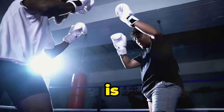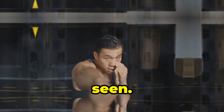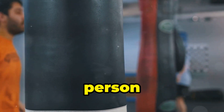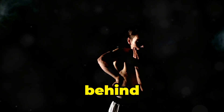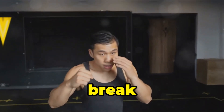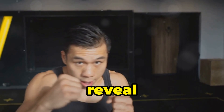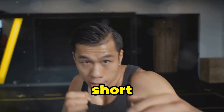Bruce Lee's one-inch punch is one of the most iconic and mysterious martial arts techniques ever seen. With just one inch of movement, Bruce Lee could generate enough force to send a person flying backwards. But how did he do it? What was the secret behind this superhuman ability? Today, we're going to break down the science and technique behind Bruce Lee's one-inch punch and reveal how he was able to generate such explosive power in such a short distance.